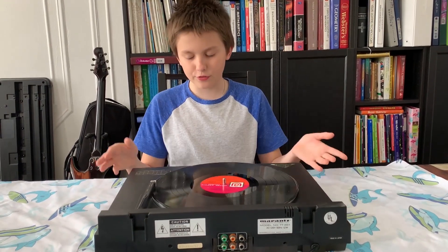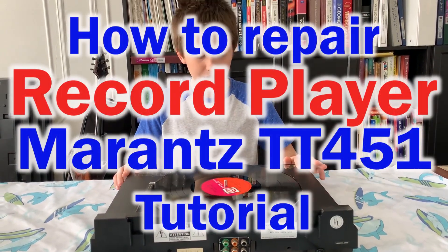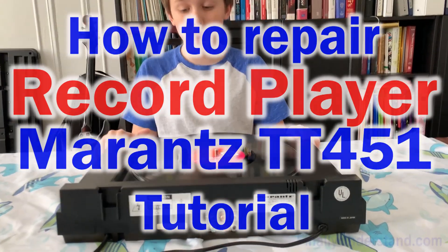Hello, welcome to another video. Today we're fixing this record player right here. It is the Mariantis TT451.